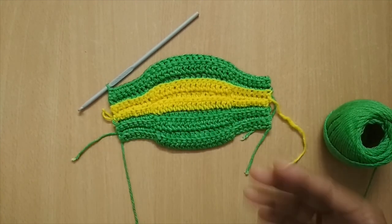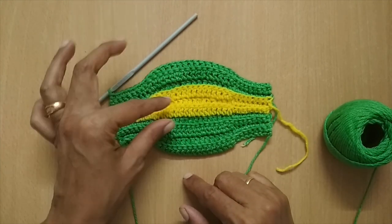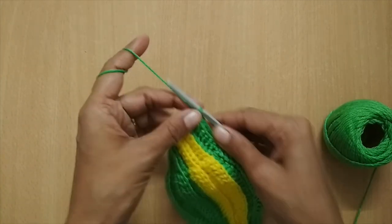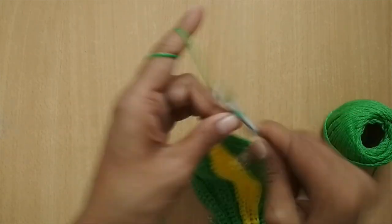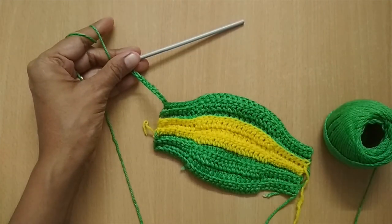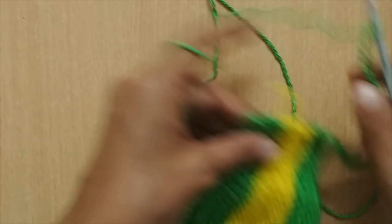You might have to increase or decrease rows depending on the covering you're looking for. Just make sure the number of rows for green on the upper part is the same as the lower part. Now we'll make the straps. After completing the ten rows, I'm going to make 30 chain stitches. You might have to increase or decrease — just make a few chain stitches, slip stitch, and try it on. I'll make 30 chain stitches and show you what to do next.